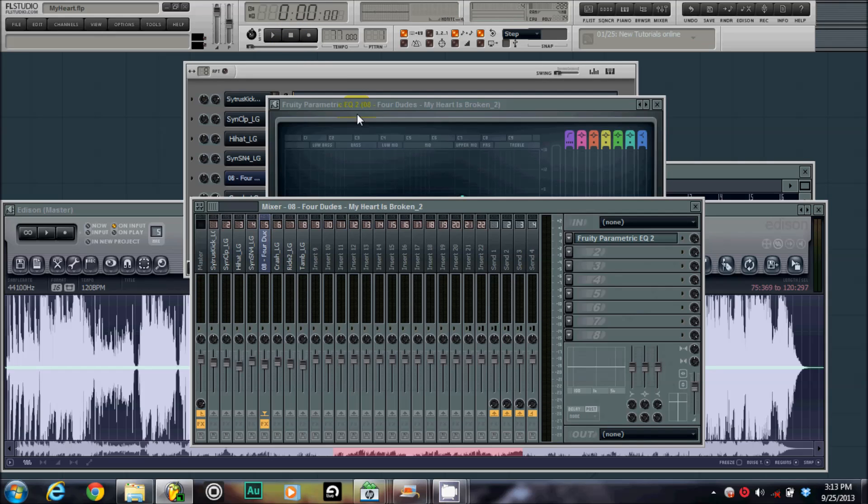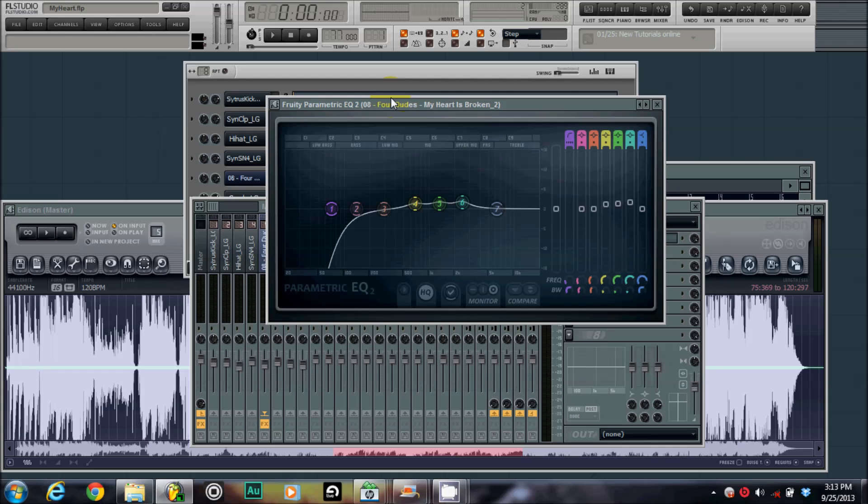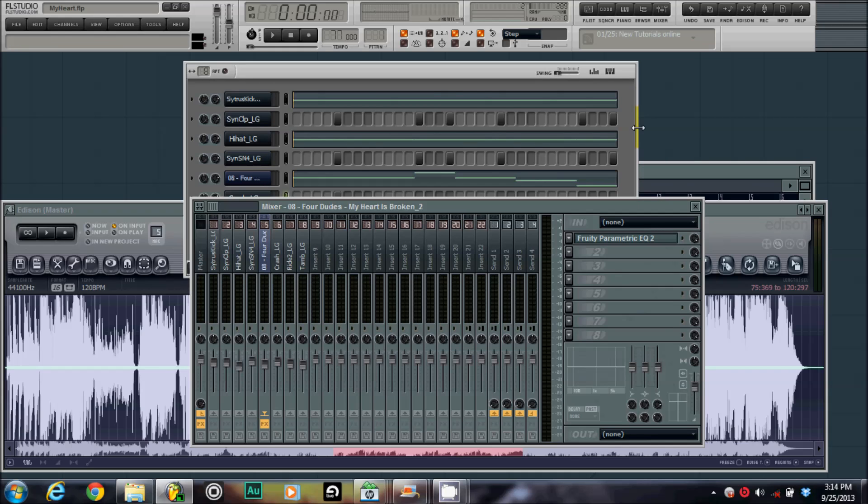Now I can put my bass in and nothing's going to clash with the sample. I'll probably come back and tweak the high end as I go, but this is the main layout for when you EQ a sample. Hope this helps and happy beat making, peace.